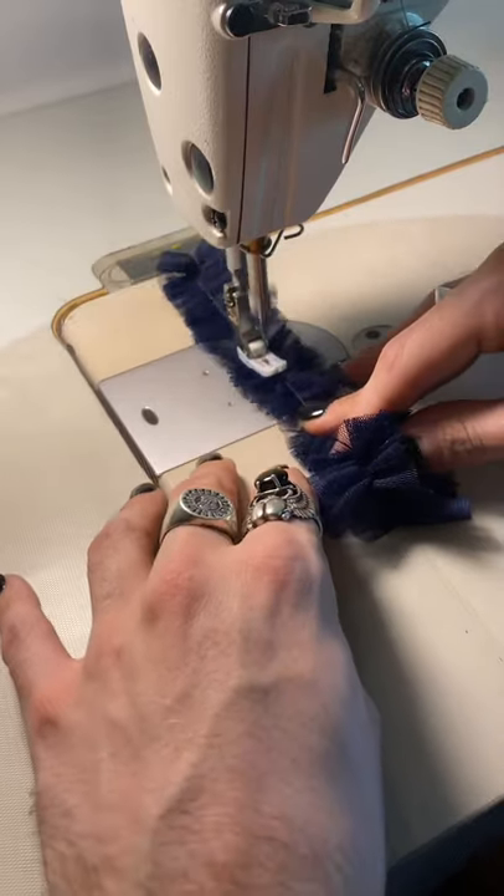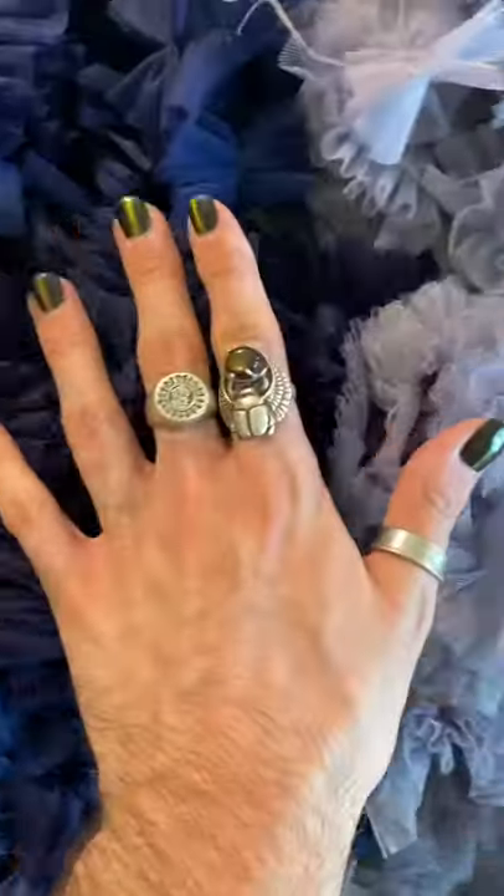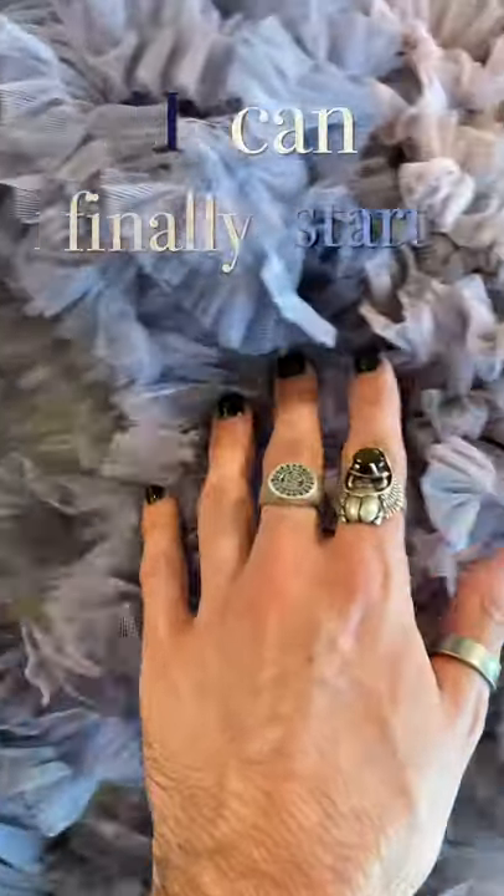I'm going to stitch these onto the tulle netting fabric for the sleeve in continuous rows to make a beautiful texture, then gather and stitch it on. After cutting 20 yards of tulle netting and spending two days gathering these, I can finally start to appliqué them on.